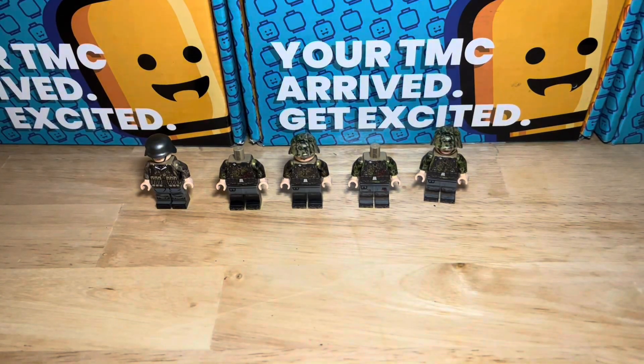That sums it up really — really nice figures, really happy with these. We'll look to add these to some dioramas which we'll be taking a look at fairly shortly. Still in the process of moving a few things around, so I'll keep you updated on what we're working on on the channel. Hope you've enjoyed the video and enjoy the rest of your day. Take care.